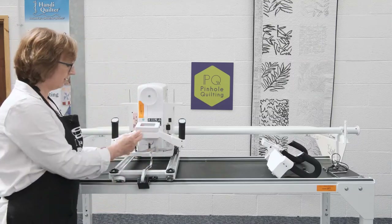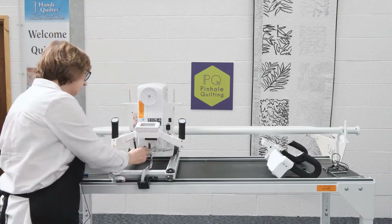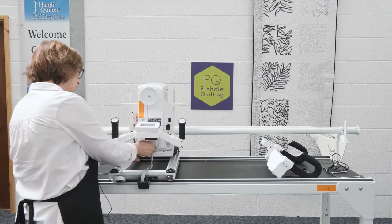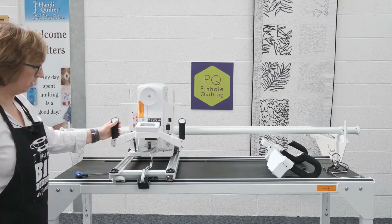There is a grey flat cable. This takes the information from the rear handlebars to the machine and enables you to control the stitch length, speed, etc. So that's the rear handlebars fitted.